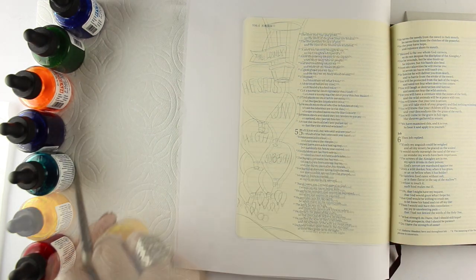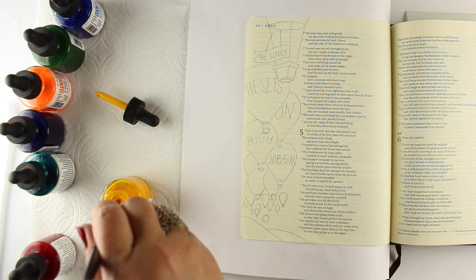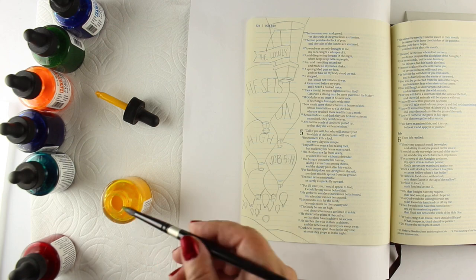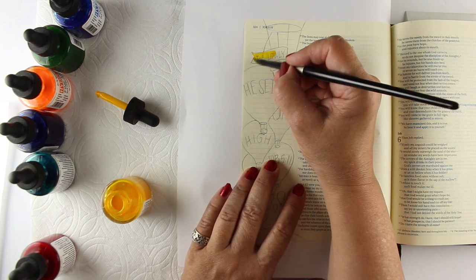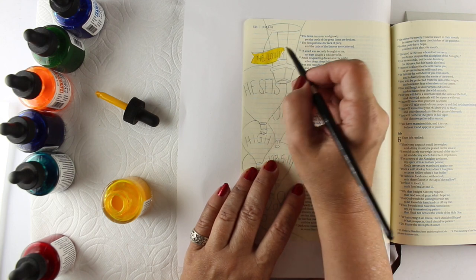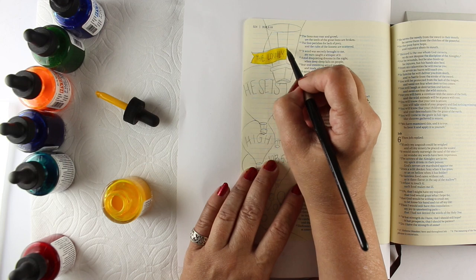I'm going to start my watercoloring with these Ph. Martin's watercolors. You can use the dropper and put out a little bit onto a plate or onto a tile or some sort of palette. But I'm just going to use them straight from the bottle itself. These watercolors dry completely — almost completely, I should say — they dry and they don't lift again.